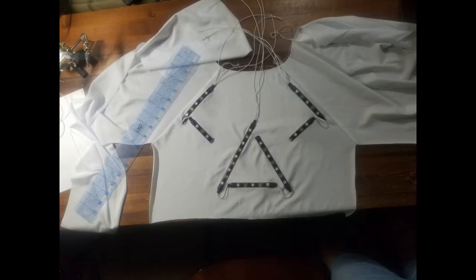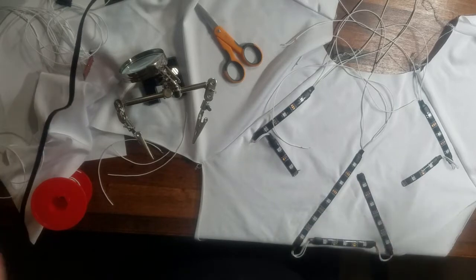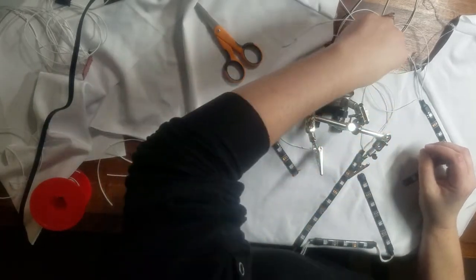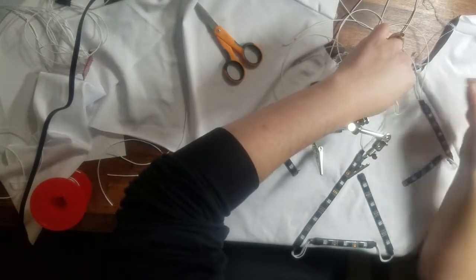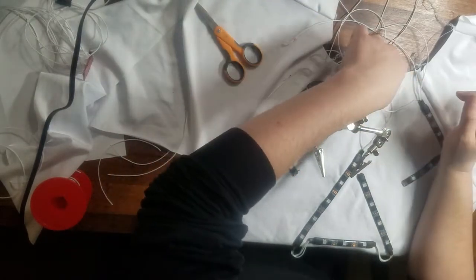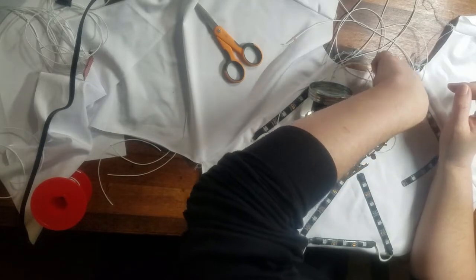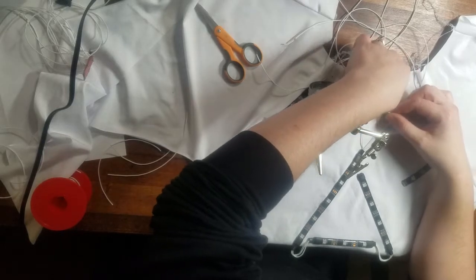Once I had all the different pieces of the circuit soldered, I laid them out on the garment to begin to map out the wiring route. I also had to make sure that there was enough extra wire in place so that when the garment stretched, the wiring did not have pressure on the solder points and was free to move as the garment moves. This is crucial to pay attention to for any wearable technology, especially for circuits built on stretch material.